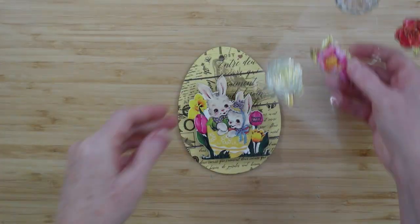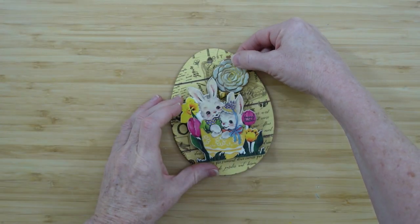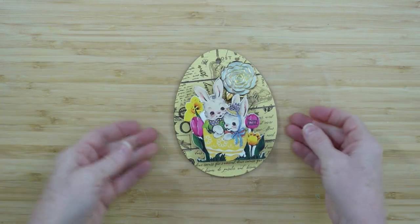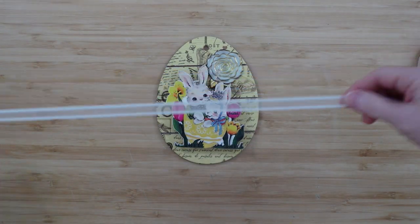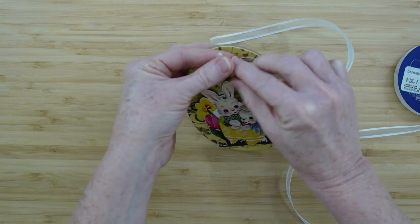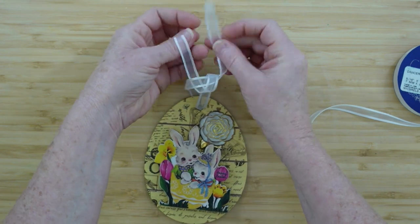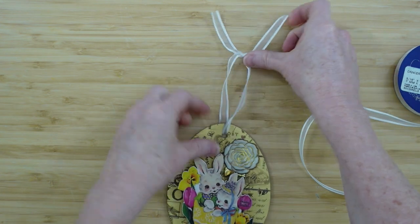I'll take the leftover Dollar Tree flowers — they're trimmed in gold which is very pretty against this yellow egg background and the vintage look. For the hanger, I'm using some thrifted ribbon, cutting off the wrinkled yellow one that was already there, and replacing it with white ribbon. I just tie a simple knot and pull it tight to hold it in place.